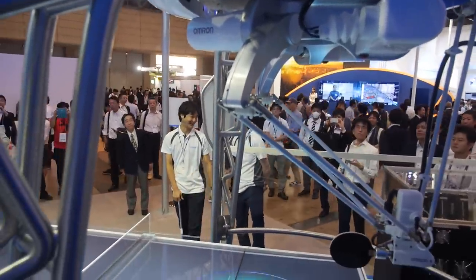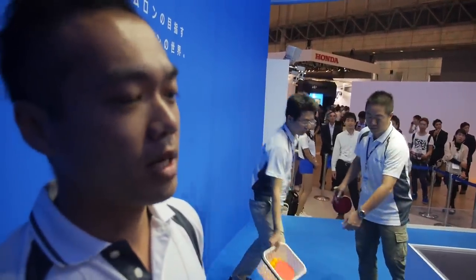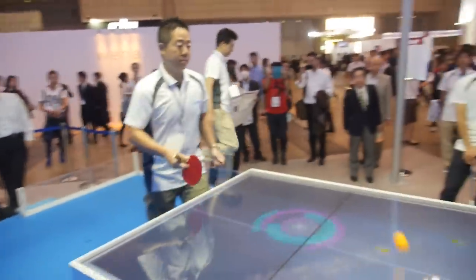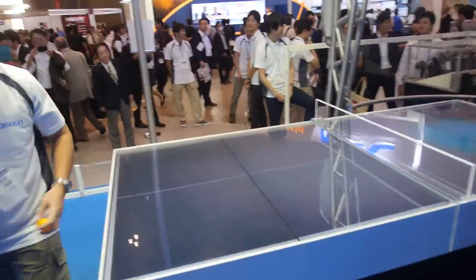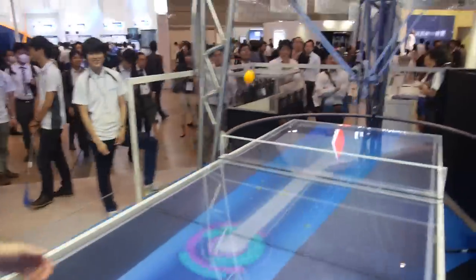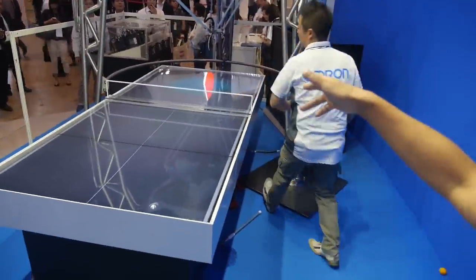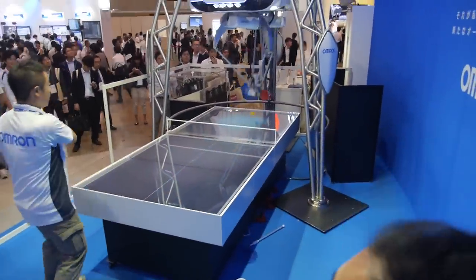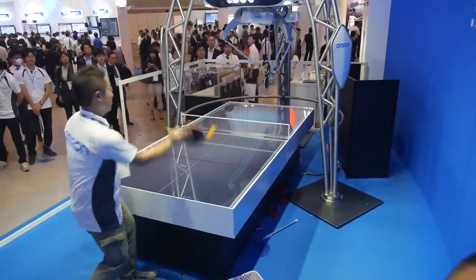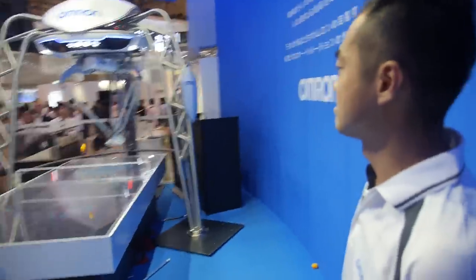Is it dangerous? Maybe — if you put your finger in. But this robot calculates the speed and ball location 80 times per second. It shows the ball's position on the table. Nice, it's awesome! Let's go around the booth and check the other technology you're showing.